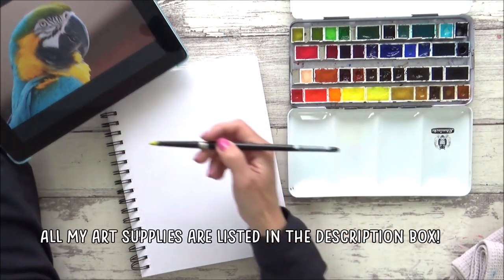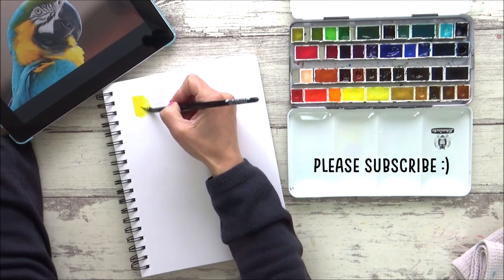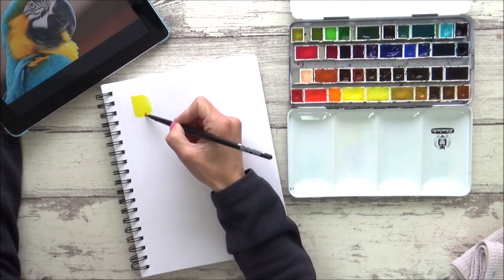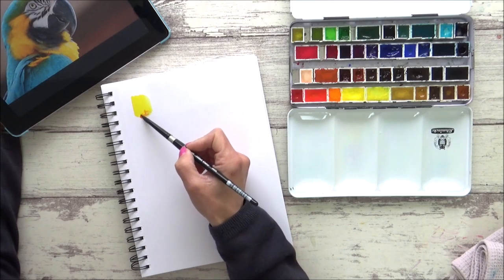Before I begin painting, I do like to start by swatching out and mixing up some of the colours I'm going to use by looking at the reference picture to help. Pre-mixing paints can save valuable time later on, especially when you're using the wet-in-wet technique or when timing is really important.